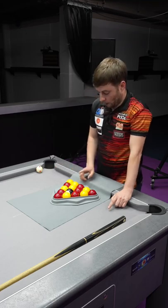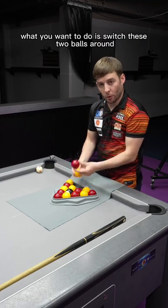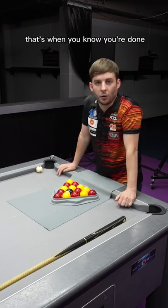You're not finished there — what you want to do is switch these two balls around and give yourself the tick. That's when you know you're done.